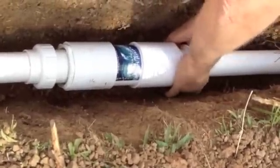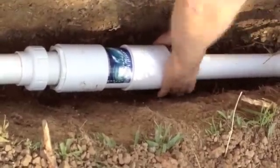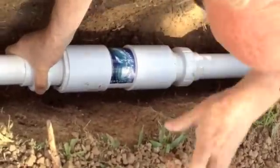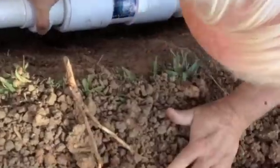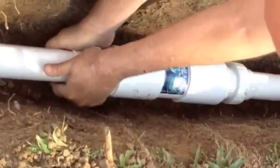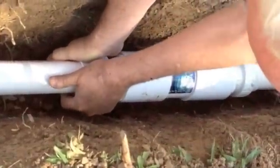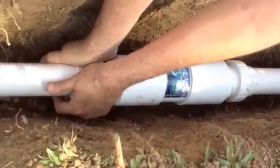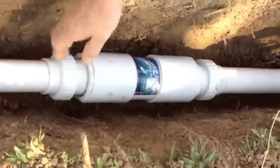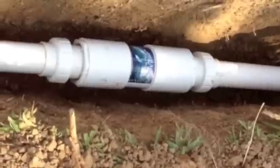We need some help on the other side — just need grips. It is turning a little bit. It's tight. Might have to turn the water on and check it now. Yeah, it's tight.